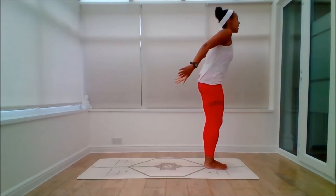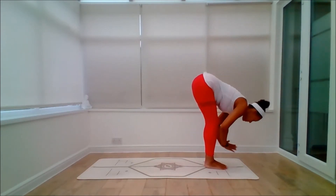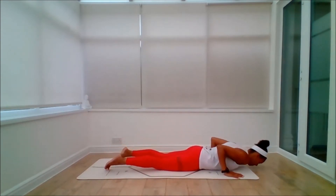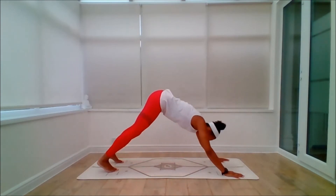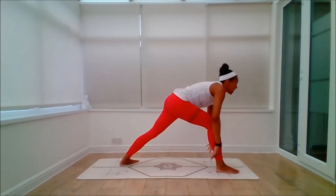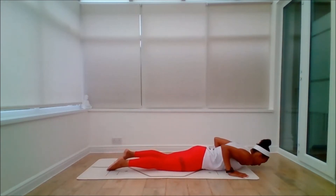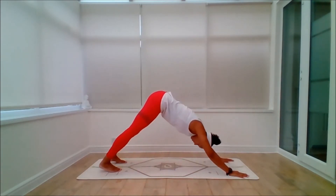Suri Namaskar B. Inhale, sit back, Kutkatasana. Exhale to fold. Inhale to lift. Exhale, legs back and lowering. Inhale to lift the face. Exhale to dog. Right leg — inhale, right leg, palms touch, or we can float apart. Exhale all the way down. Knees down is an option. Inhale to lift. Exhale to dog.